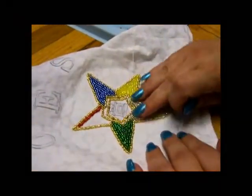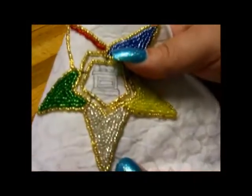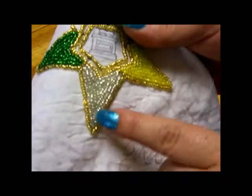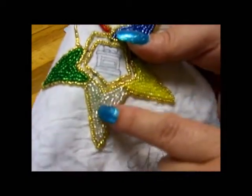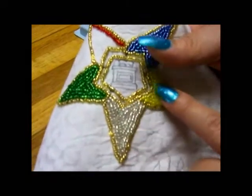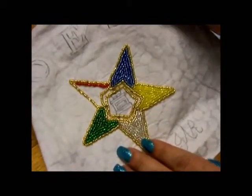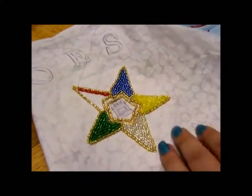You can see I've got most of the colors done. What I did was just basically follow the outline and made concentric triangles until I filled in the star points completely. Now I'm on my last color of the star, and I talked earlier about turning corners, so I wanted to give you an idea of how to do that.